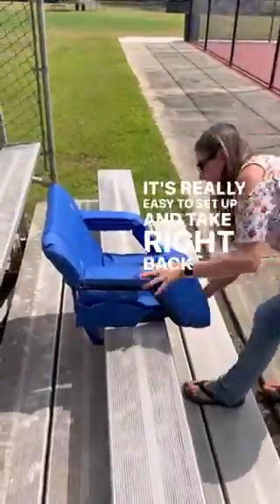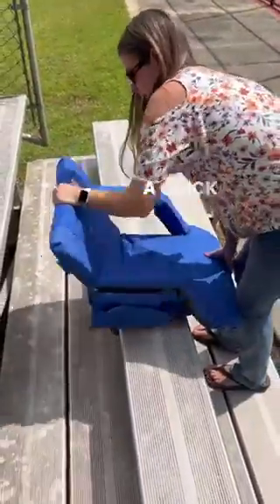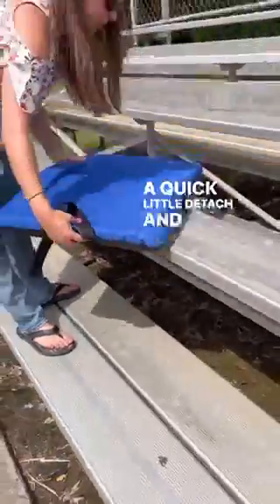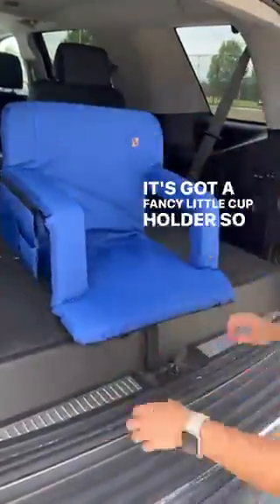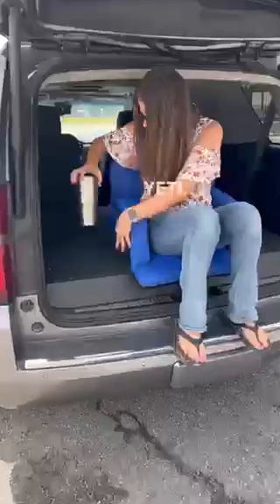As you can see here, a quick little detach and reattach, and then you strap it on like a backpack and take it to your car. You can also use it for tailgating — it's got a fancy little cup holder, and it'll even fit this big Yeti.